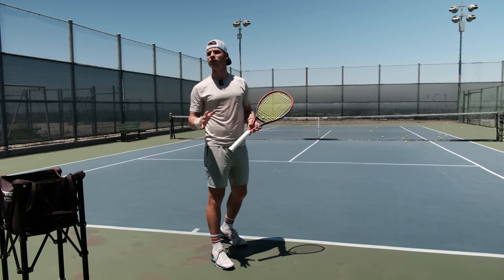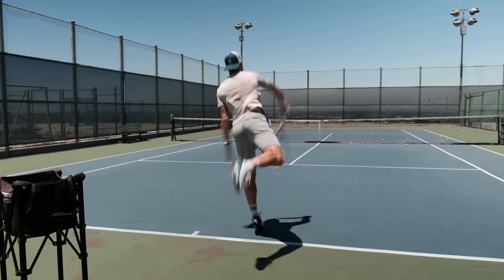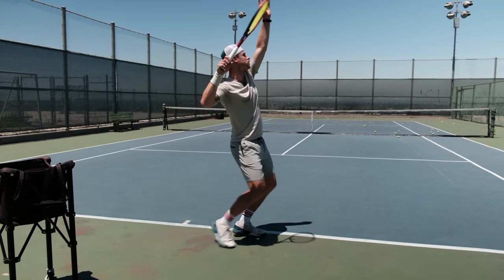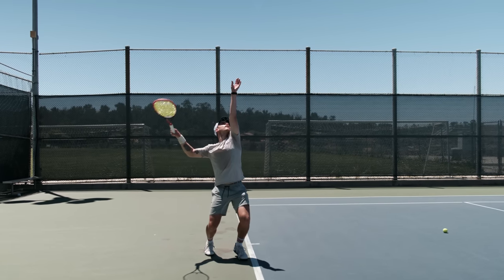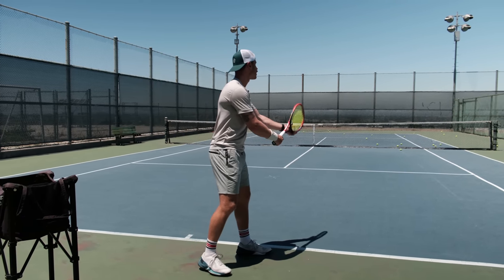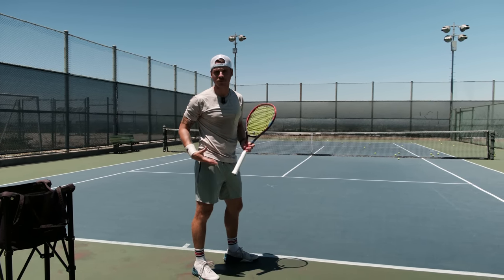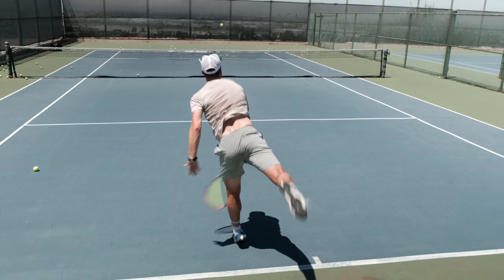If you watch any pros — men or women — you see that when they serve, they kick back. They serve, they push, they kick back. The reason this kickback happens is because they're really pushing off that trail leg, whether they're sliding forward or serving a platform serve — that kickback is really important; it means they really pushed towards the contact. Amateur players aren't doing that. They kind of toss the ball up and that leg goes up already — basically serving on one leg — and they lose a lot of the power from their body and legs by not adding that push from their back leg.